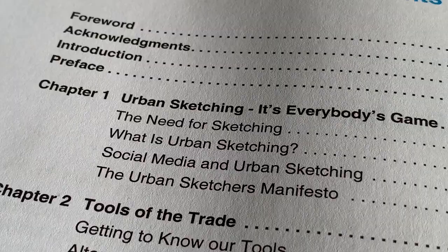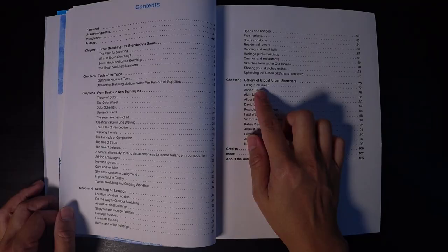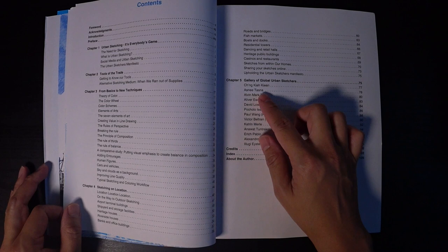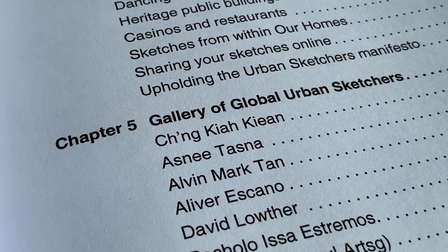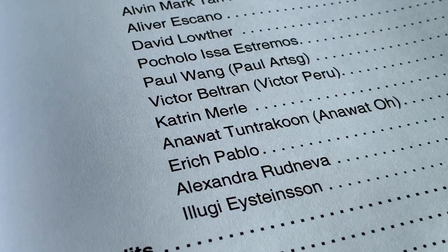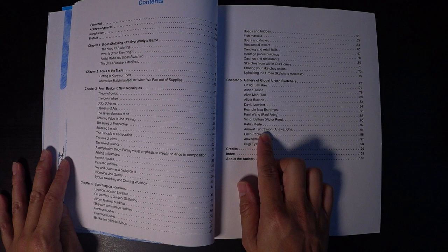There are locations for sketching and a gallery. Featured contributors include Kha Kien from Penang, P. Asini from Bangkok, myself, Oliver from Cebu, David, Bo Cholo living in Singapore, Paul Wang also from Singapore, Victor, Catherine from Thailand, and Pablo and Alexandra. Let's flip through this quickly — I'll skim through so this won't take long, but it will give you a flavor of what the book entails.